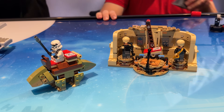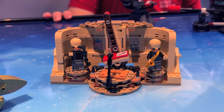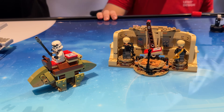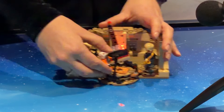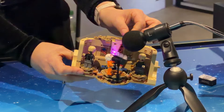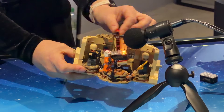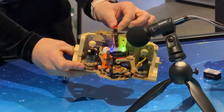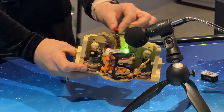A Mos Eisley Cantina set with a dewback and a section of the Cantina building with two band musicians. This is not what the entire set will look like though, as there will be more builds to it. What stood out to me was the play function where the smart brick will play music when turned side to side — and as I was ready to hear the Cantina tune, what I heard instead was nothing like it, which feels like the biggest missed opportunity if you ask me.